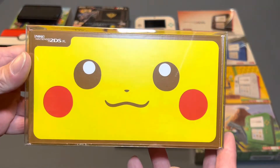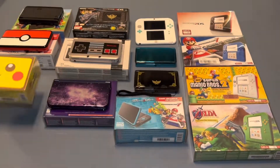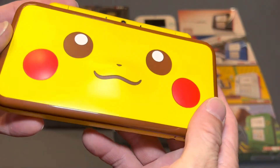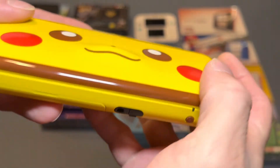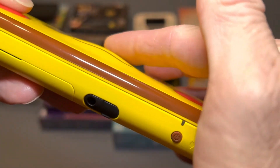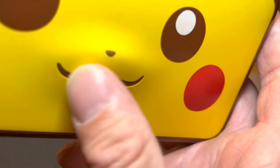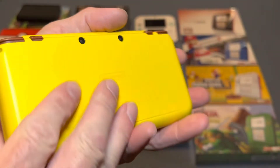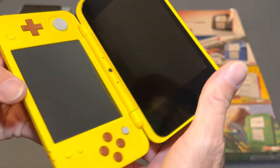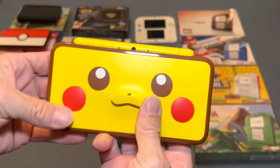And then we've got the Pikachu Edition. As you can see, this one has the raised nose and cheeks — the cheeks are slightly raised and the nose is raised just a little bit more, and he's got a little bit of a rubber texture on his nose itself. Really cool. These things are just mint as mint can be.